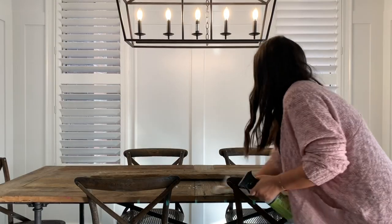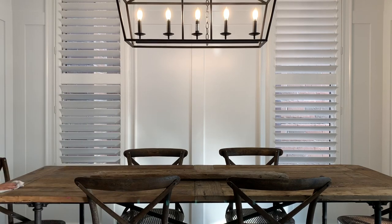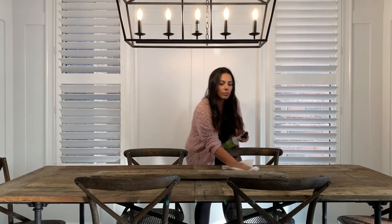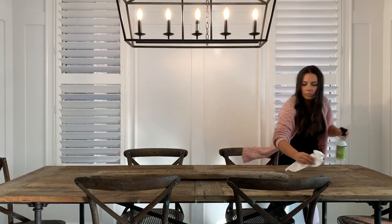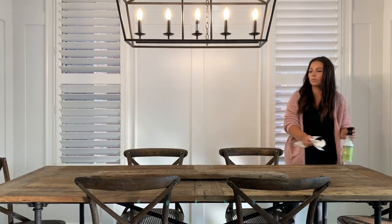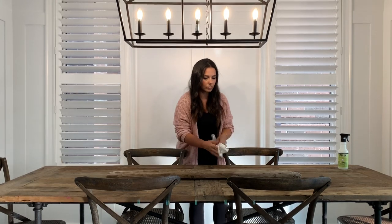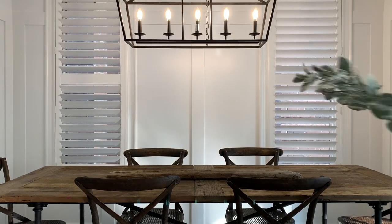Now it's time to pull the whole thing together. I'm just giving my table a good clean so that I have a nice fresh slate. I have this piece of barn board that I keep in the center of the table just to help me when I'm decorating — just to have an anchor — so I'm going to be using that today.